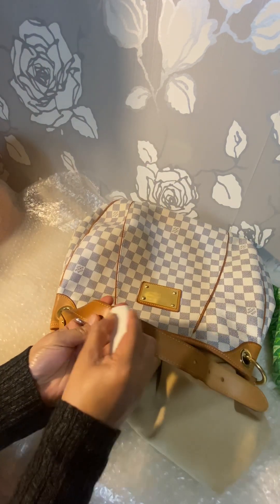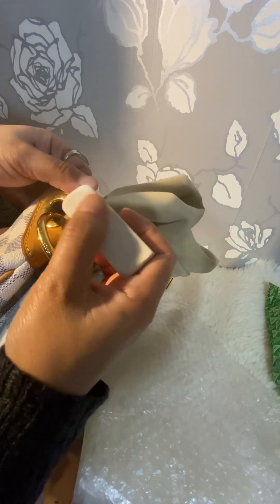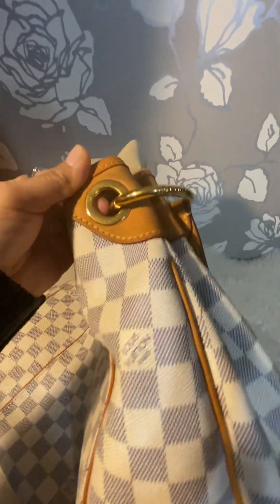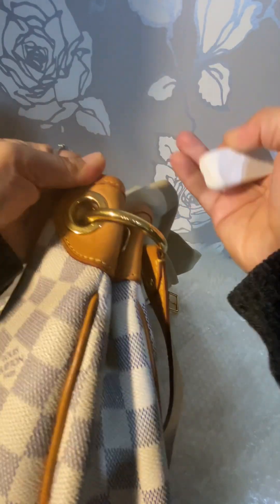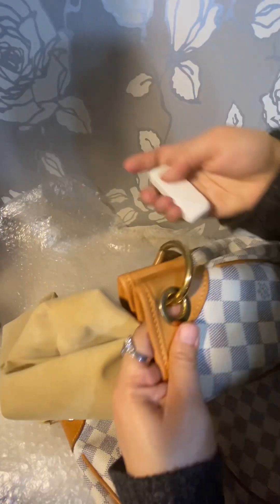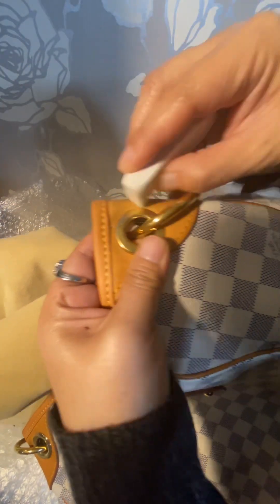If it's a water stain it's probably not going to work, but if it's just a minor stain from metal hitting the vachetta it should work. This is a dark one right here. You erase it just like a pencil, and you can see it's going away.